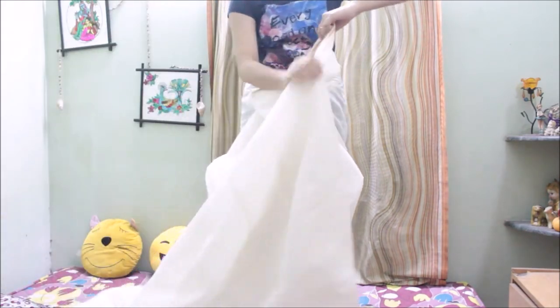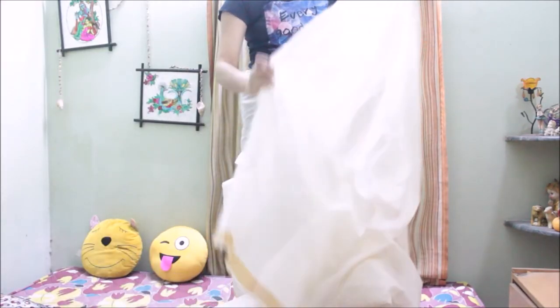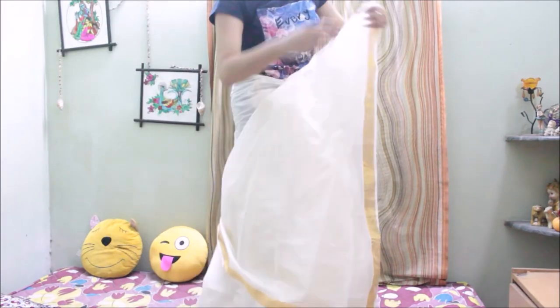I'm just holding the upper edge of the saree, and once you reach the pallu part you just need to flip it over. Let's watch it one more time.